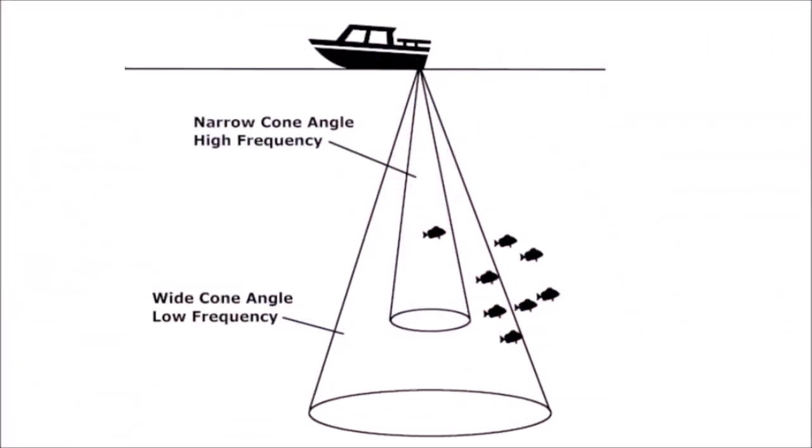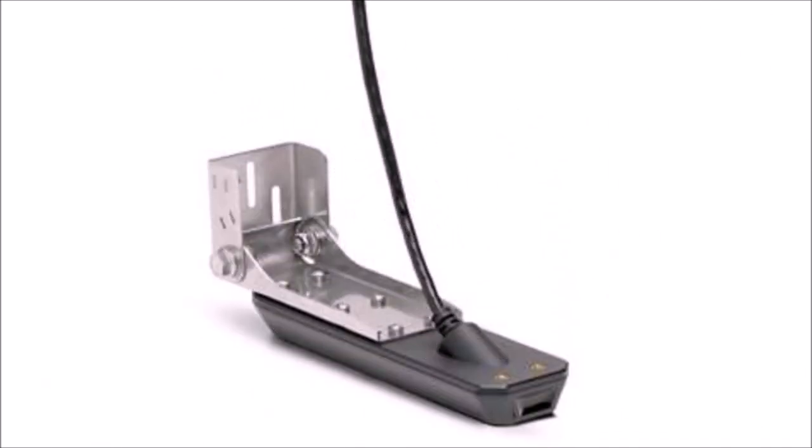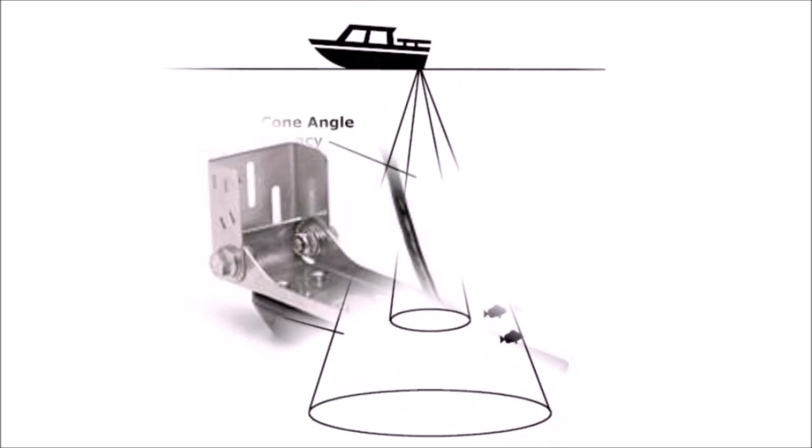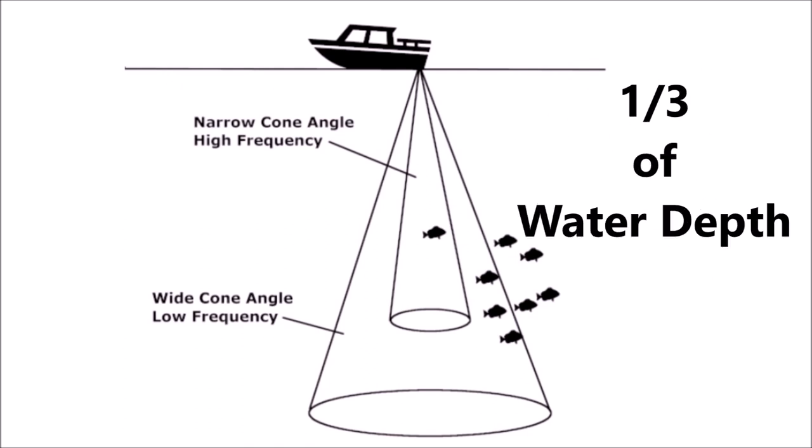The sonar pulses are interpreted by specialized Humminbird software and then relayed to a digital display on your unit on the dash for anglers to see. The transducer does most of the work — it is an underwater transmitter that sends out electronic sound pulses, or pings, into the water, shooting a cone down like an ice cream cone to the bottom.